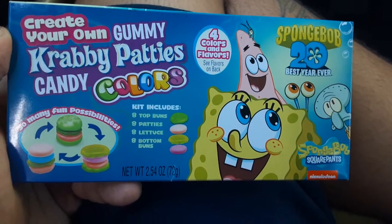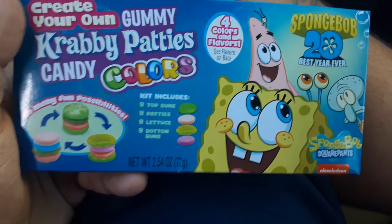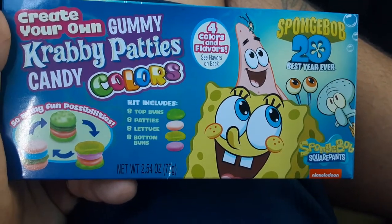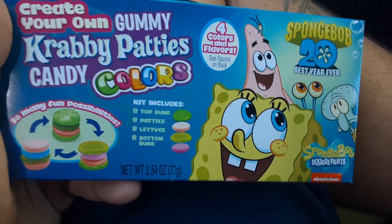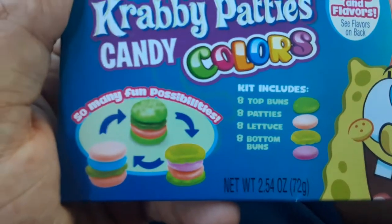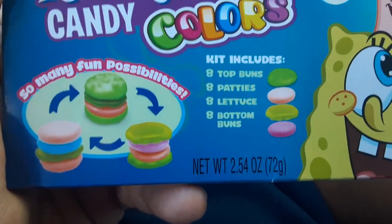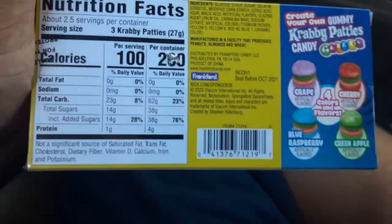Create your own gummy Krabby Patties candy colors — SpongeBob, 20 years, best ever. Includes eight buns, eight patties, eight lettuce, and eight bottom buns. Let's see what's going on. There's a nutritional facts with some tampering included — some tampering — 280 calories.